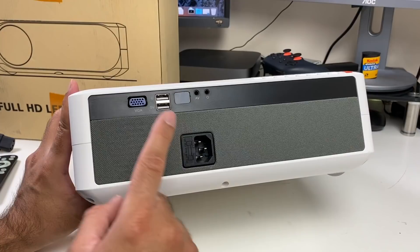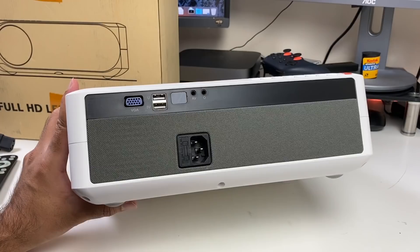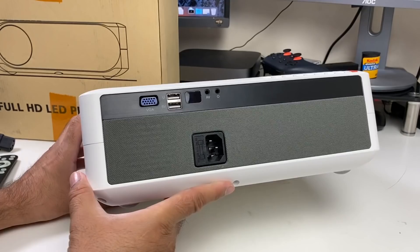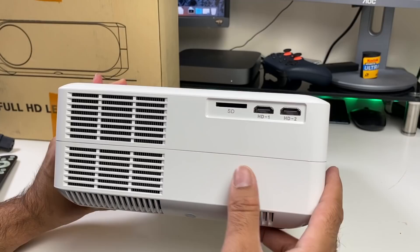On the back of the unit you've got your power socket, VGA port, two USB ports so you can run multimedia directly off USB, an infrared port for your remote control, 3.5mm AV port and headphone jack. So if you didn't like the built-in speakers you have the option to connect your own speaker system or headphones. There are also two HDMI inputs on the side, and I really do like when projectors have the HDMI inputs on the side — it just makes things a lot more convenient.